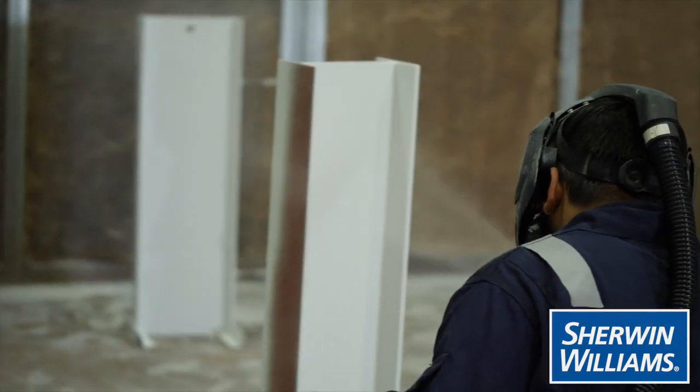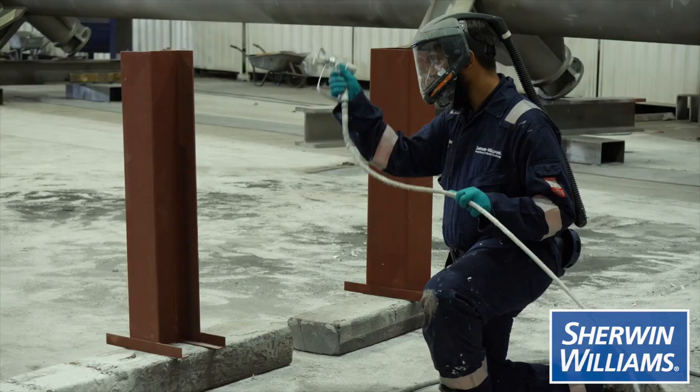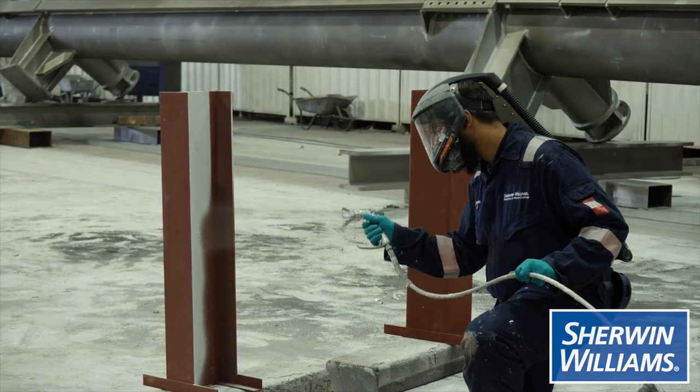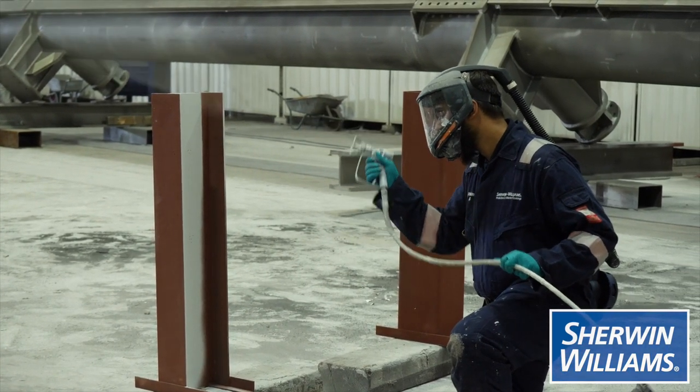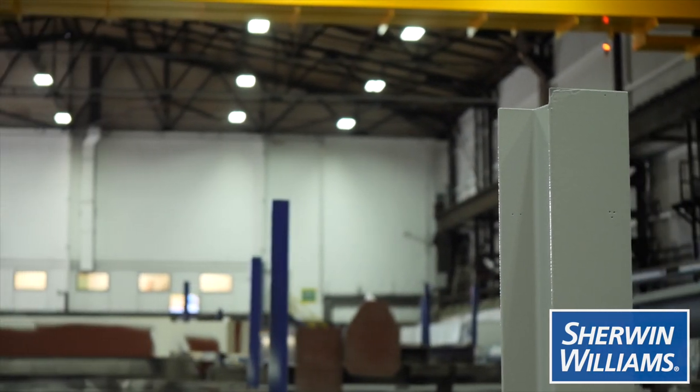What this has done is open up different avenues of use. We're now in the realms of being able to use the products effectively on site applications, as well as maintaining some of the off-site application benefits seen with FX6002. The damage resistance lends itself to being lifted and transported with minimal damage. And finally, the aesthetics of the spray-applied material give a very high-end architectural finish, which lends itself to being part of architecturally expressed steel.